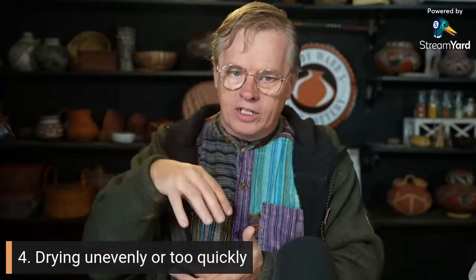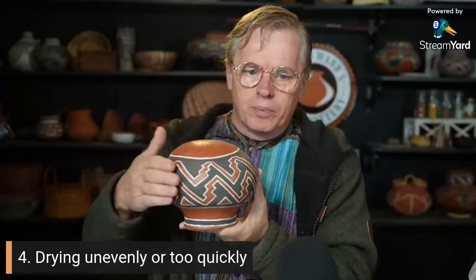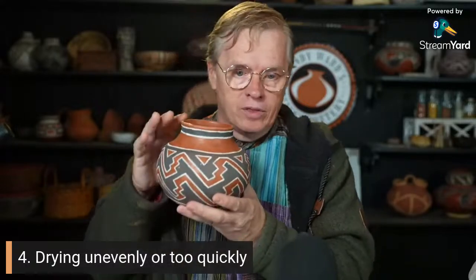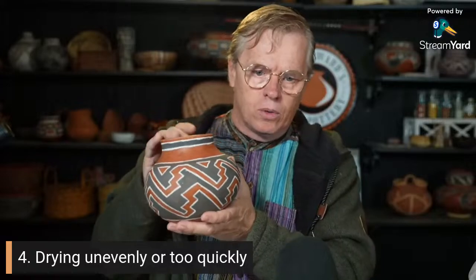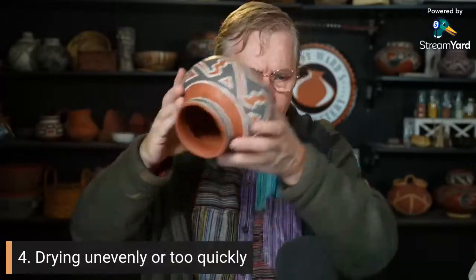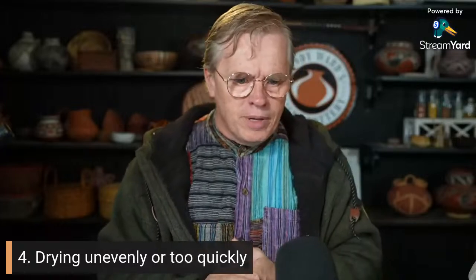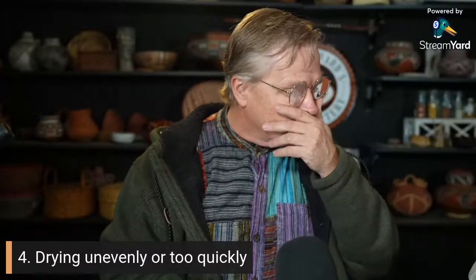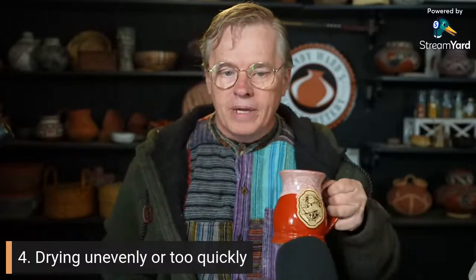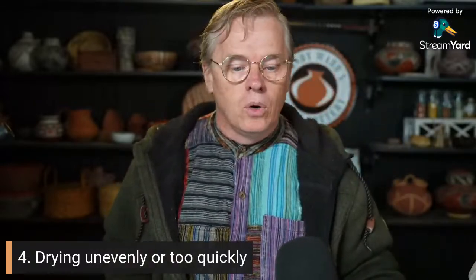A lot of times I will dry my pots upside down so the rim is not catching all that air. But be careful — you still need to rotate it because there might be a breeze from one side. Sometimes you find that sitting upside down for a day, the bottom is pretty dry but the rim is getting too damp, so you have to flip it and let it dry the other way for a while. Also, sometimes people get frustrated and want to get to the slip or polish stage and stick it in the sun — that breaks it. You can't rush drying.